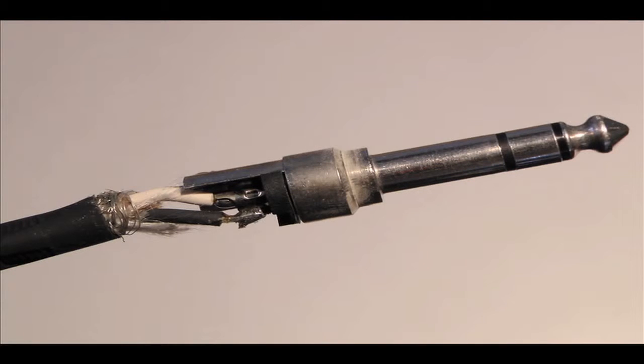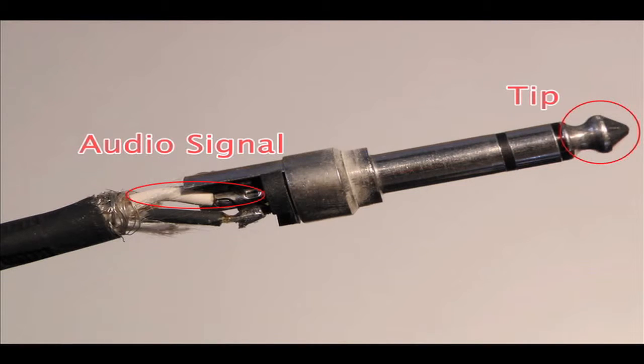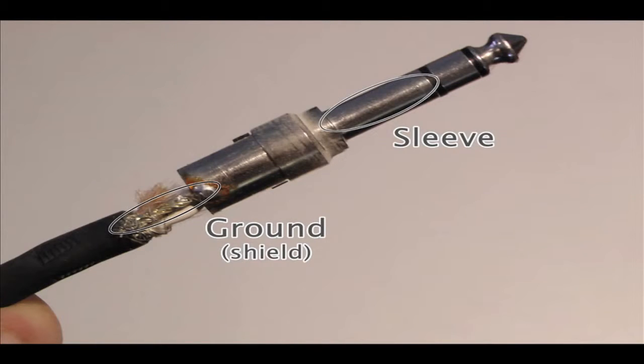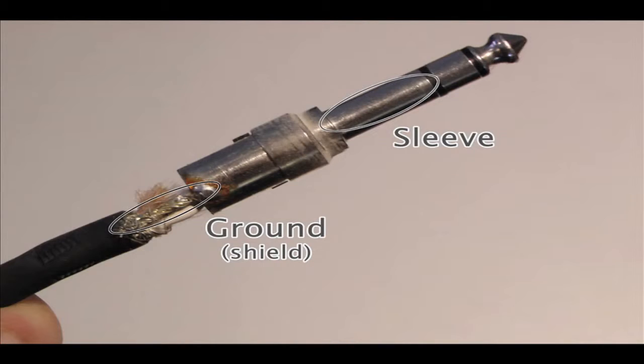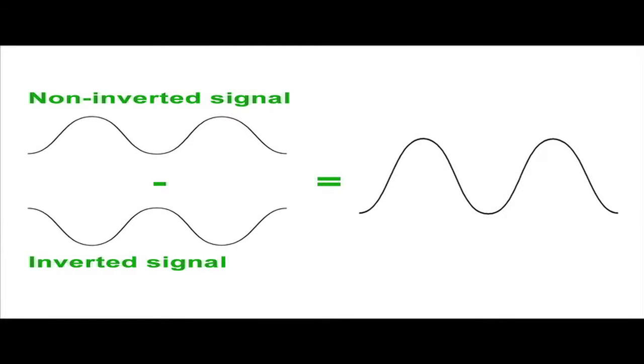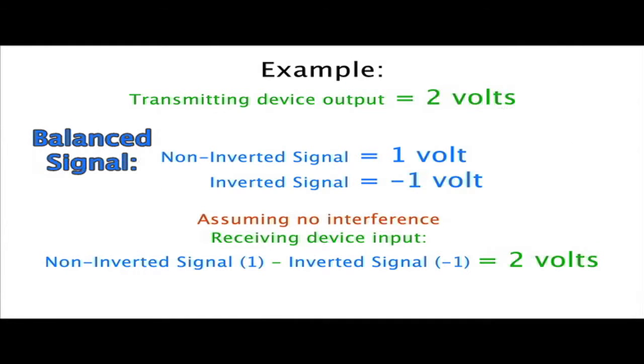TRS cables have three conductors, or wires, housed inside the cabling. The first wire connects to the tip and carries the actual audio signal. The second wire, which connects to the ring, carries a second signal identical to the tip, yet opposite in polarity. The third wire is a ground or shield wire that's usually wrapped around the signal wires and serves to block out any interference picked up while the signal is traveling down the cable to the receiver.